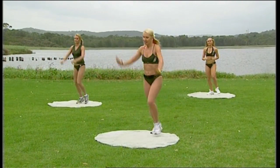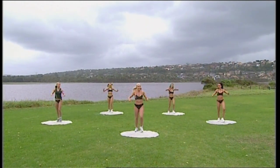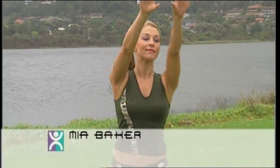Reach out with your arms — step knee. And again, step knee. So it's a little bit like a step class in this section. Single knee lifts, reaching and pulling. Two more times — link it all together.